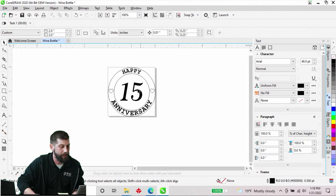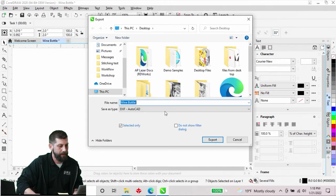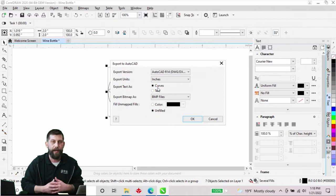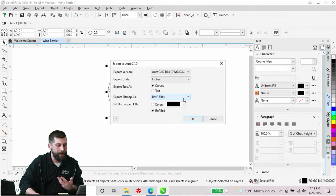The look I'm trying to achieve is to engrave the inside of this circle and leave the text elevated, while the 15 will be engraved in — so we should get a really nice look. From here I'll go to File and Export onto our desktop. We always want to export as AutoCAD R14, export units in inches, export text as curves — not as text. Once we export as a DXF file it's no longer text, it's actually going to be a shape, which is why we switch it to curves. Export bitmap as BMP, then go ahead and hit OK.